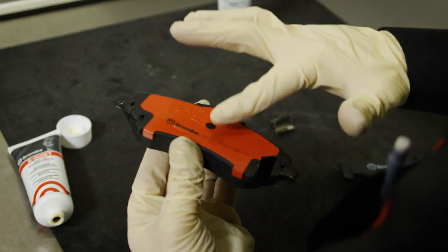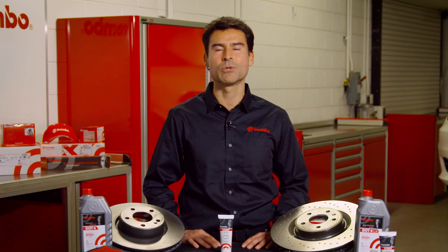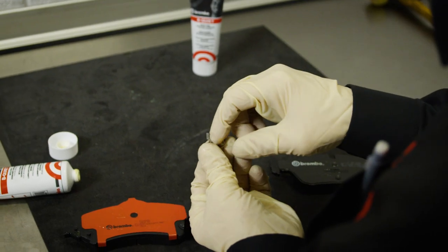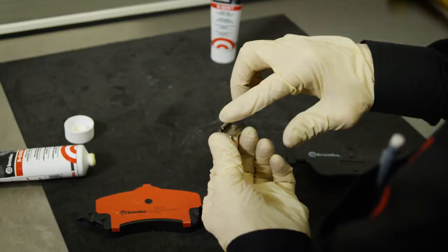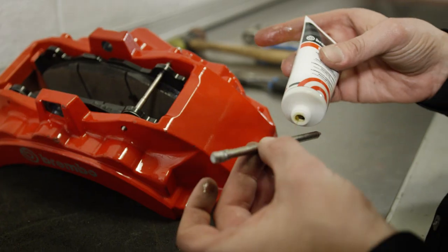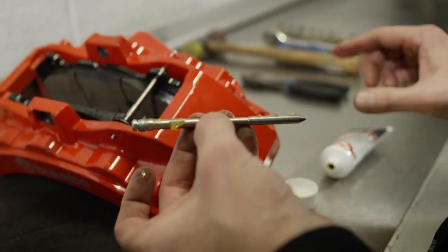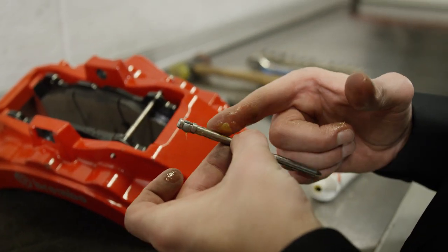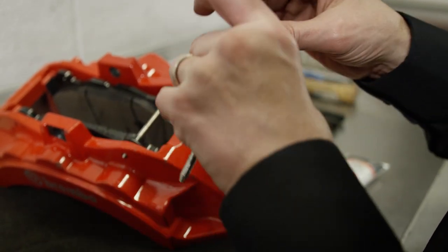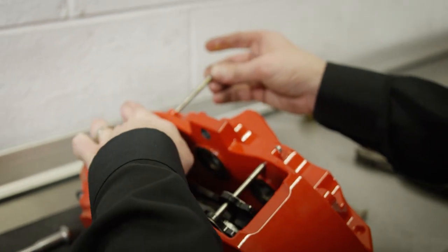Be Quiet protects against corrosion. Its non-corrosive properties also make it compatible with all metals. Brembo Be Quiet brake lubricant should be applied where the parts of the braking system move or slide, such as the sliding surface of the calipers and pads, as well as on the pins and on the bushings. After careful cleaning of all parts and surfaces, simply apply a thin coat to the pins and floating fasteners.